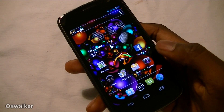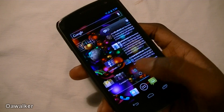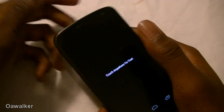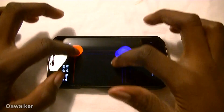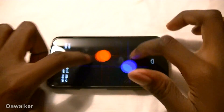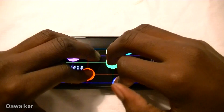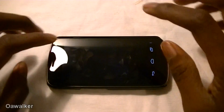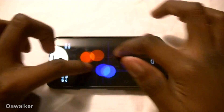In this video we're just going to be taking a look at how the multi-touch performs on the device. We're going to open up some multi-touch applications and take a look at the multi-touch. Works pretty well and I haven't had any issues with it so far. It supports up to 10 fingers — if I had more fingers I would put them on, but everything seems to be working fine.